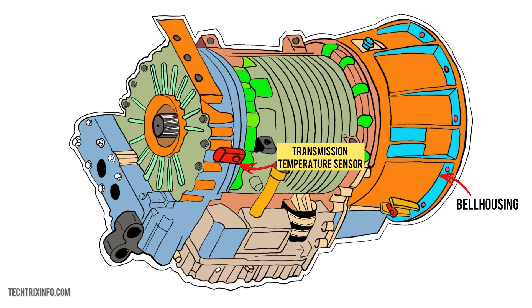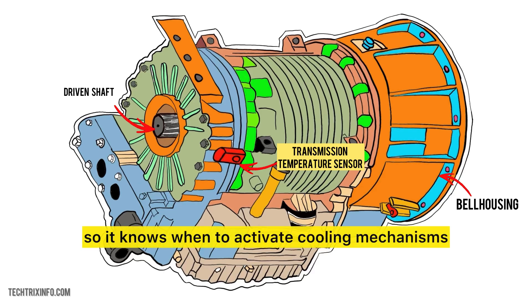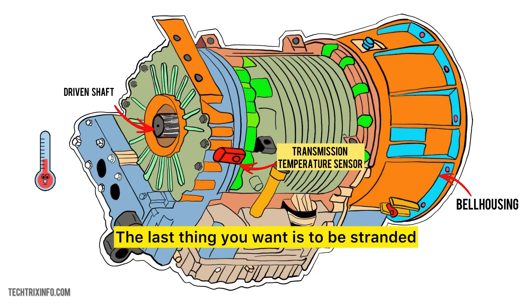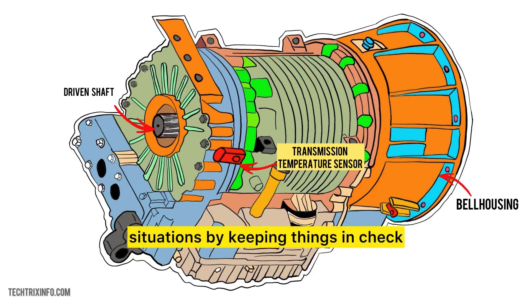Why is this sensor so important? If the transmission fluid overheats, it can damage your transmission, leading to costly repairs or even total failure. The sensor sends information to your car's computer so it knows when to activate cooling mechanisms or warn you via the dashboard light. Imagine driving in heavy traffic during a hot summer day — the last thing you want is to be stranded because your transmission overheated. The temperature sensor helps prevent such situations by keeping things in check.